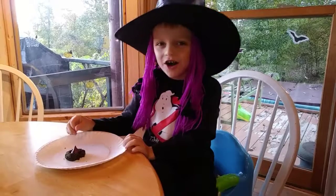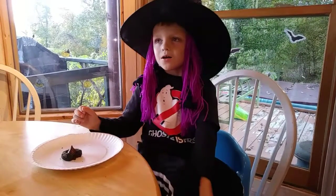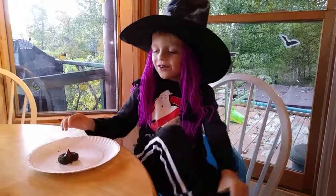Do you like it? Yes! All right everyone, come back and see us again. Don't forget to like and subscribe. I like it. Happy Halloween!